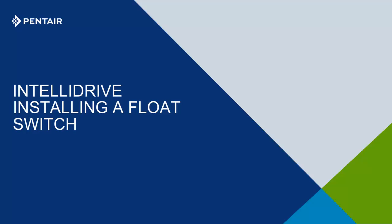Welcome to another tech tip. Today we focus on the use of a float with the Pentec drive. This can be used as a safety or as a run command.